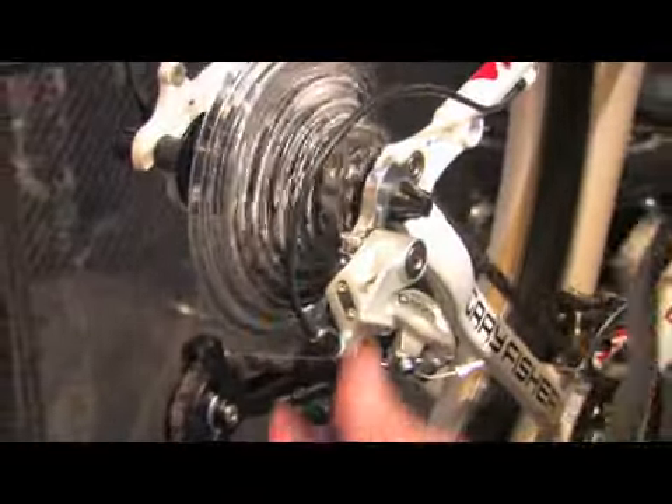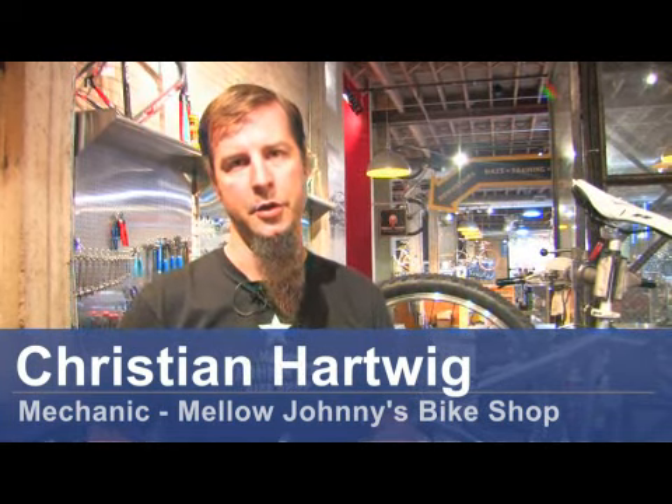If you're having trouble with your bicycle shifting, you may need to adjust your derailleur. Hi, this is Christian at Melojani's in Austin, Texas, and today I'm going to show you how to adjust a derailleur.